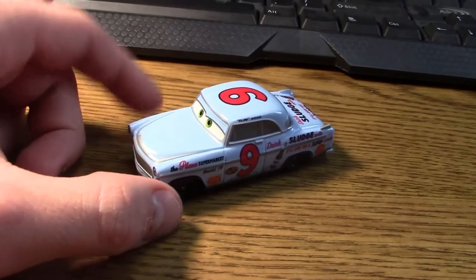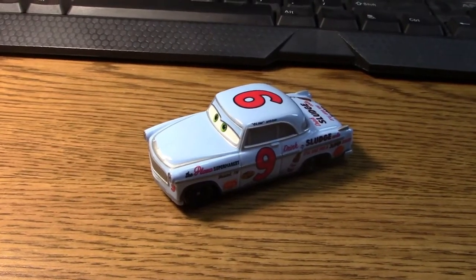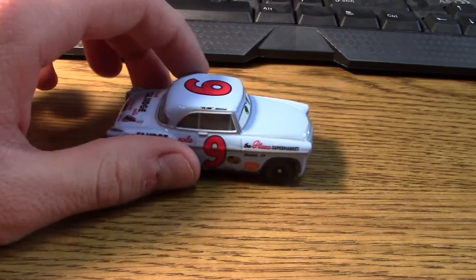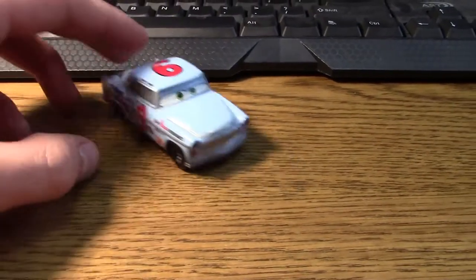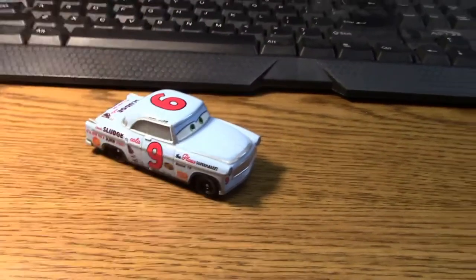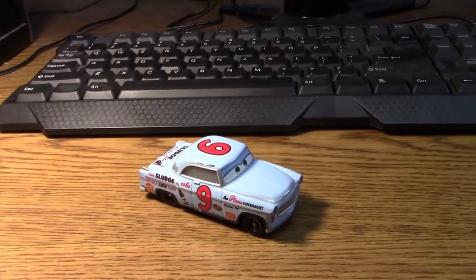Today we are going to be looking at Slim Hood from the Disney Cars 3 movie, from Doc's racing days. He appears in some flashbacks and film footage of racers who raced against Doc in Cars 3, when Doc was young back in his racing days.